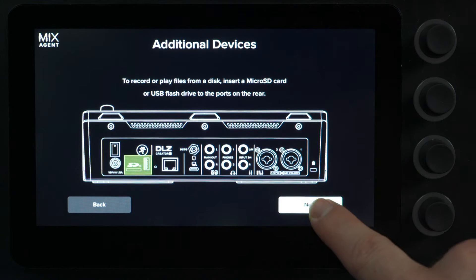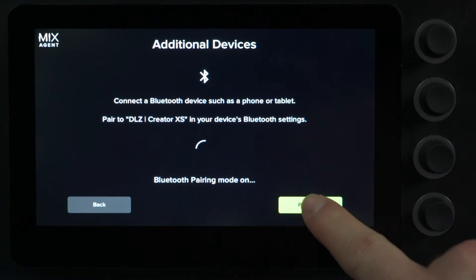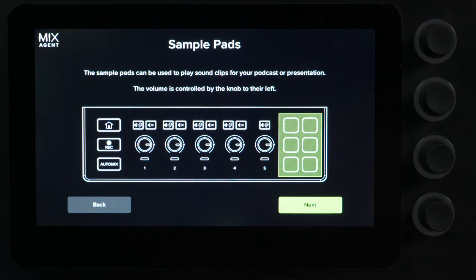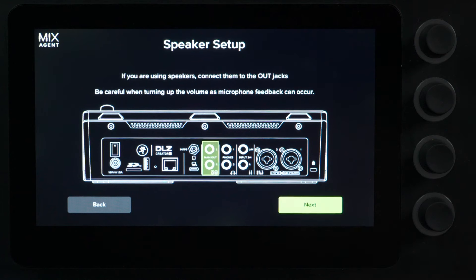Here you can pair your Bluetooth-enabled device. You have six sample pads with a dedicated volume control. To connect the DLZ Creator XS to your computer and use it as an audio interface, you must use the USB-C to USB-A cable that comes included with the mixer. You have main outputs for studio monitors, or you can use this in a live setting to a PA system.